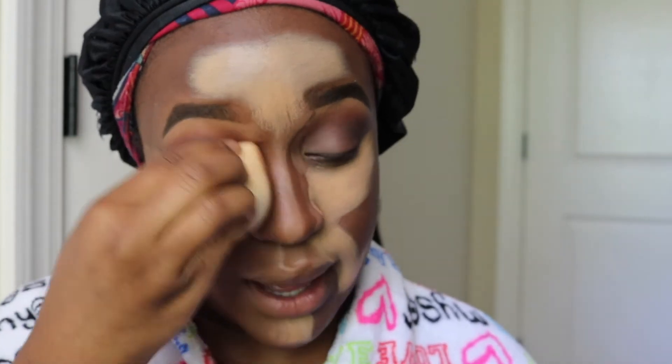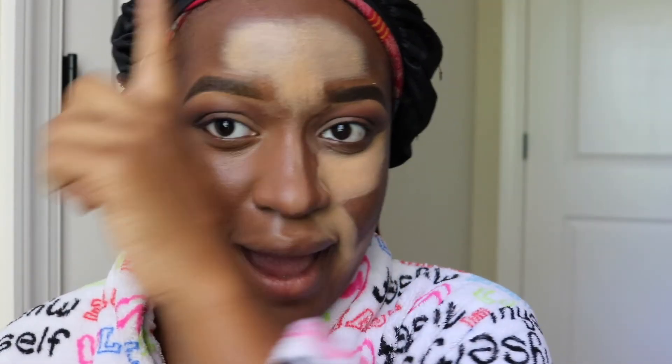That kind of looks good — it's so crazy. I feel like this would be my go-to now because it's so quick and easy. All you have to do is blend — you don't have to go back on top with concealer and things because you already did that underneath. I think it's a real time-saver. I'm going to do like half of it so we can compare and see.